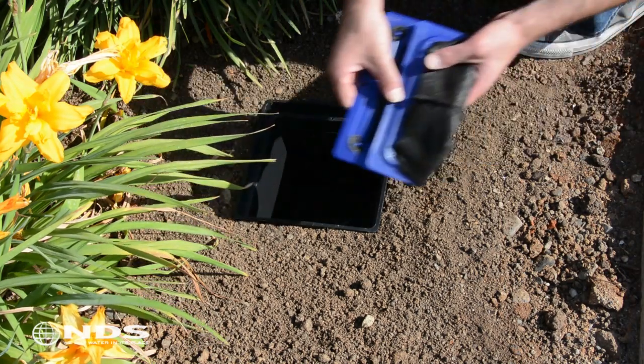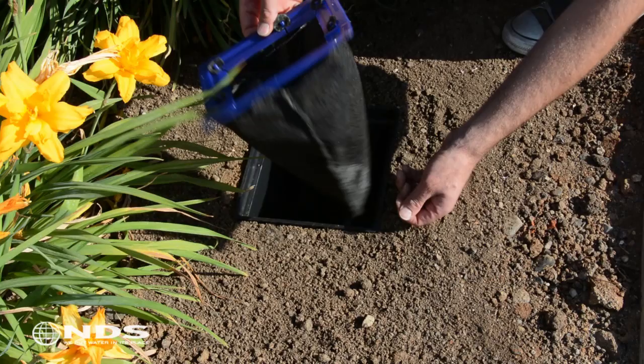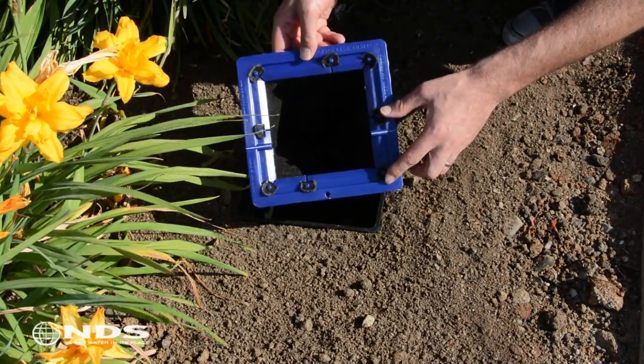Now take the filter and set it into the catch basin, ensuring that all the filter tabs are connected to the filter frame.